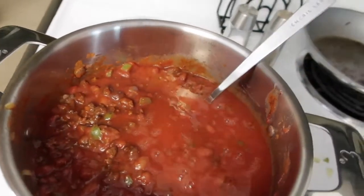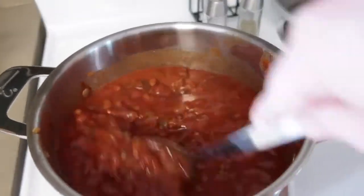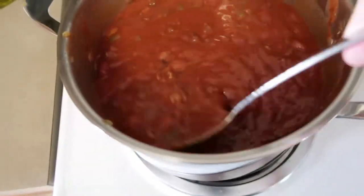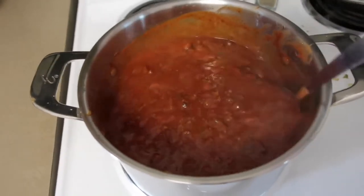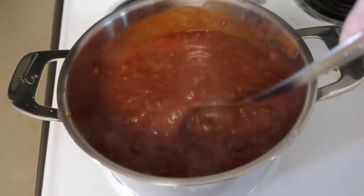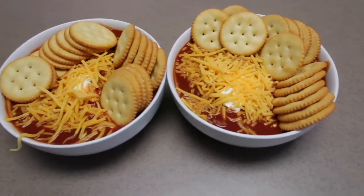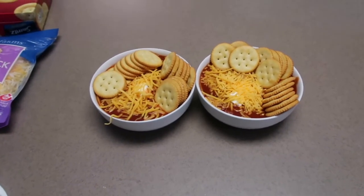I also forgot to mention the tomato juice — I kind of just eyeball it depending on how thick or watery you want it. This time we made it a little more soupy, but it's honestly just your preference. And it is done! As you can see, we like a ton of crackers in ours, and I added some cheese and sour cream to our bowls as well.